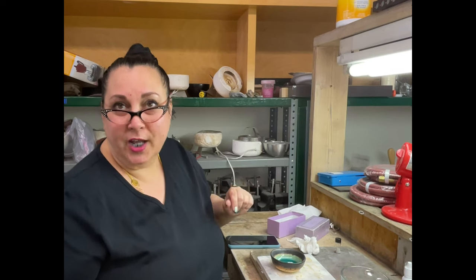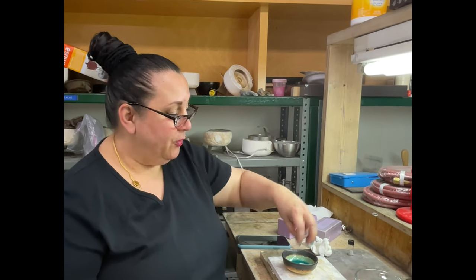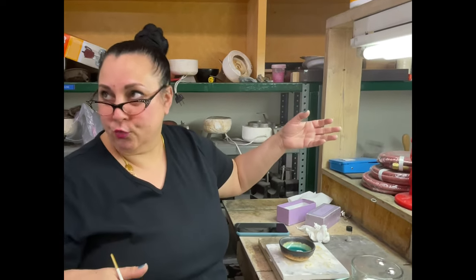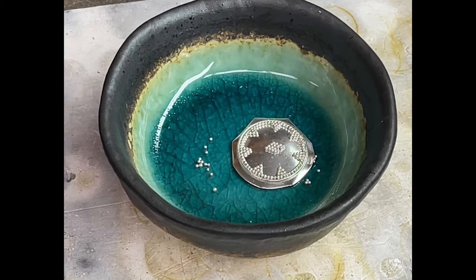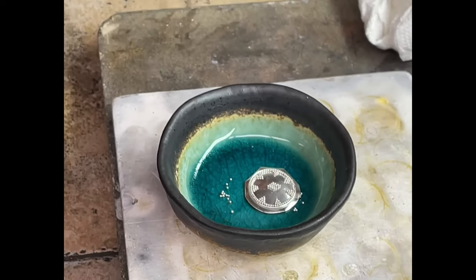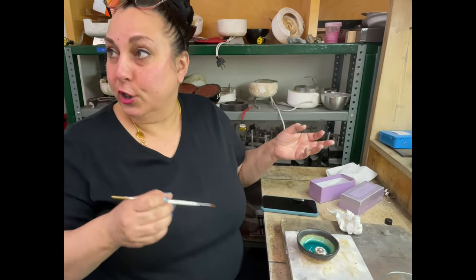One thing I want to mention is that as you're setting these up, it's important that the granules stay moist. You're sitting in a studio that's often warm, with fans going, and the water evaporates. Especially in the center section — if that gets completely dry, the granules will just roll or run to the edge. Before we glue, I'm going to add a tiny bit of water to make sure everything is moist.